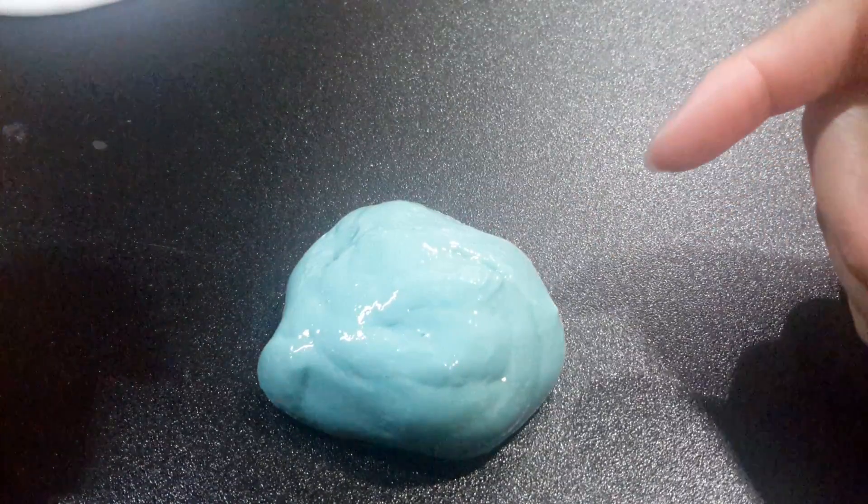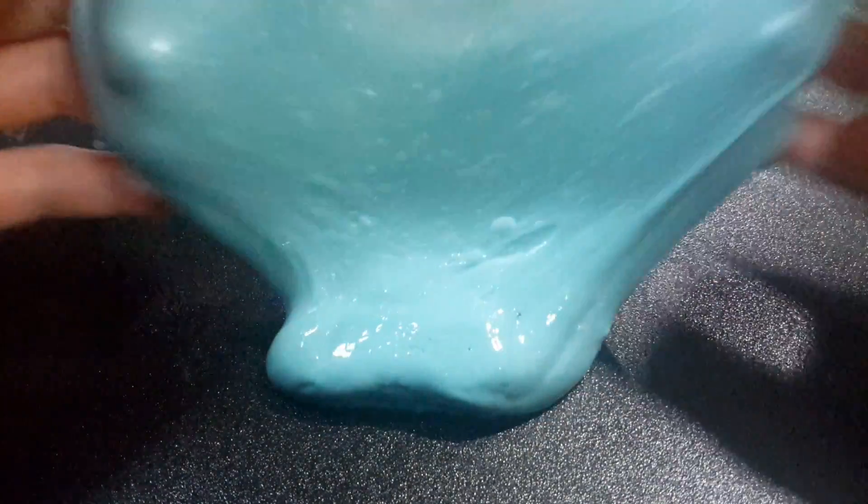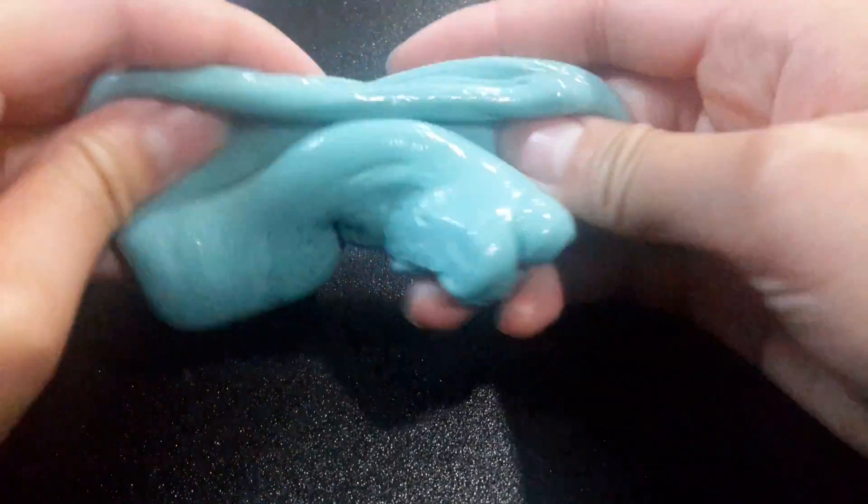Okay guys, so the next slime — my cousin nicknamed this one 'shiny turtle shell.' And this one is like really really shiny and soft, like a turtle shell.